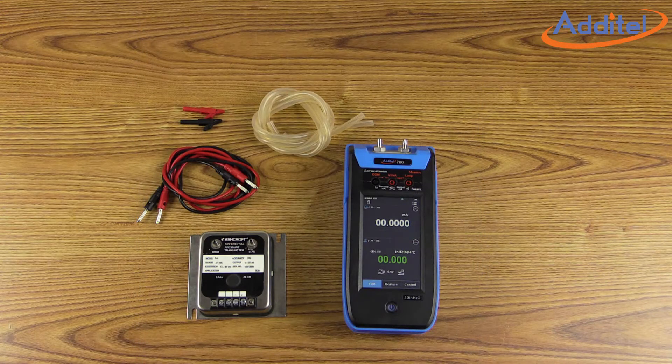Hello and welcome. Today we will illustrate how to utilize the innovative task feature of the Adytel ADT760 pressure calibrator to document and calibrate a differential pressure transmitter.